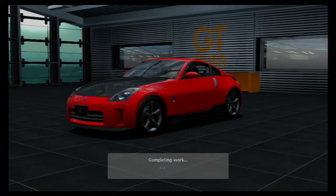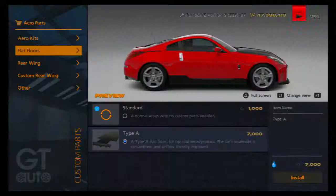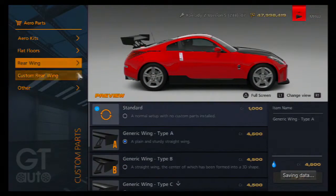Feel free, if you haven't already, to go through and paint your car, change the wheels, add gauges, whatever. Then make sure you've gotten all of the aero options, from the skirts to the flat floors, and especially a wing. It doesn't matter what wing.